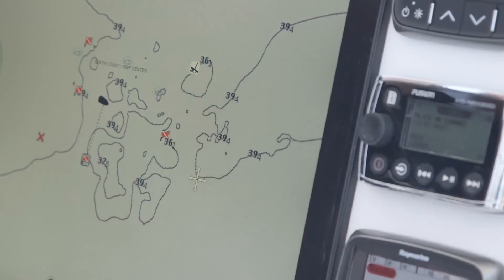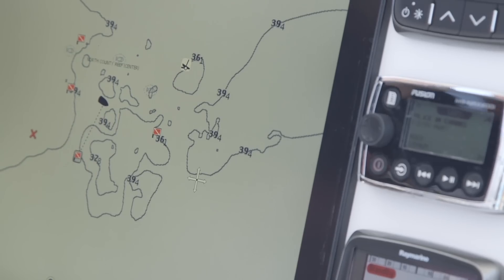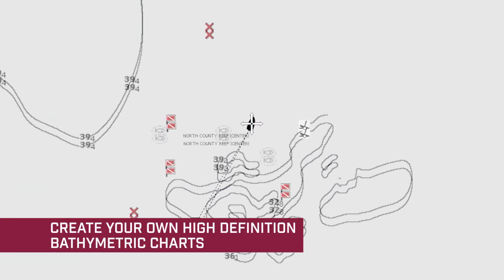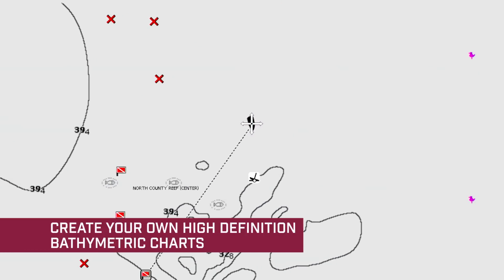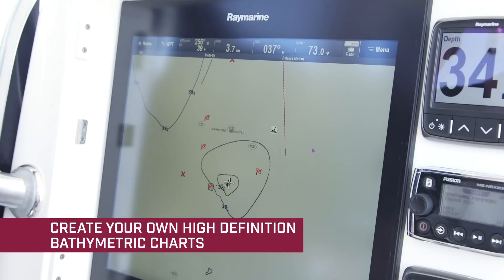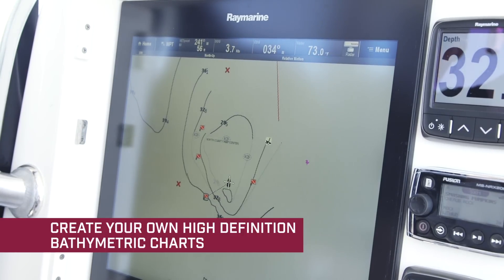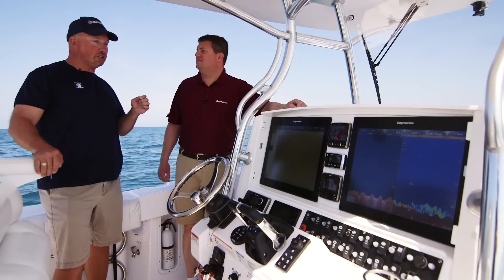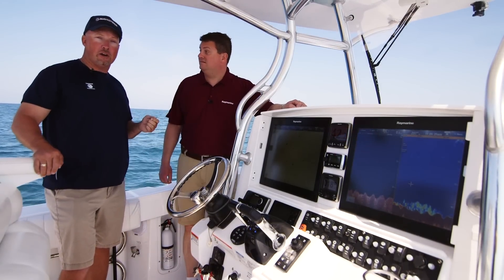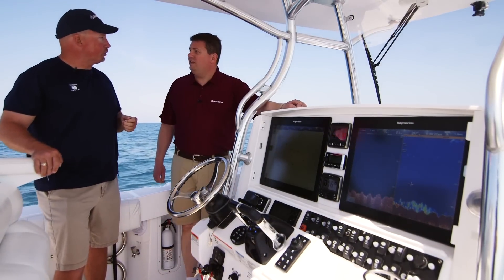One of the most exciting new features in Lighthouse 2 Release 17 is Navionics Sonar Chart Live. To help us showcase this new capability, we brought along Paul from Navionics. Sonar Chart Live is a really cool feature. This allows the boater to actually draw brand new live one-foot contours as you're boating and fishing — no need to wait to get back to dock. It'll continue to add and draw real-time one-foot contours. We're out here off Clearwater, Florida at Veterans Reef. Let's go draw some contours and take a look.